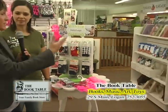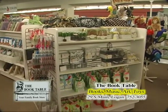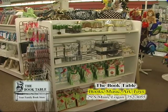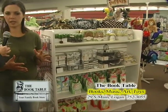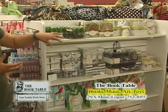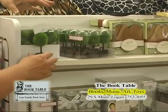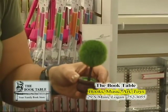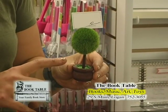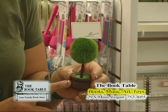Let's come over here because we've got all this fun baby stuff. This is a new line you're carrying here at Book Table — it's called RSVP, kind of a party line. We're bringing in things that go with our scrapbooking — little bags you can make to put treats in. We've taken it further: we have custom cookies you can order. This is how you would decorate your table — this little guy is holding a place card. They're about $1.50 each.